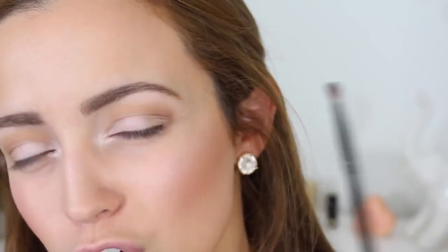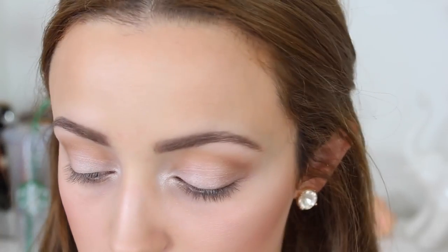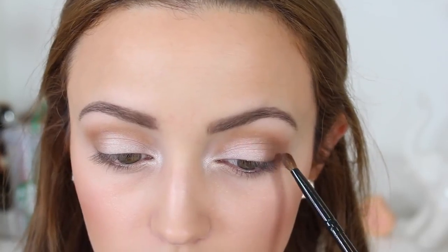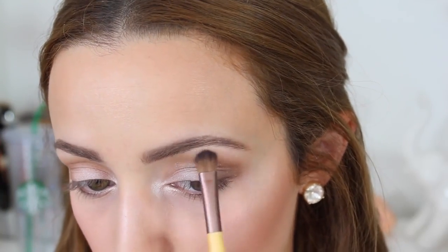Now I'm going to take the Sonia Kashuk Eye on Neutral Matte Palette with a regular shadow brush — this one is from Coastal Scents, only a few dollars — and take this neutral brown right in the middle, not too warm, not too cool. I'm going to put this on the outer corners of my eyes just to deepen them a bit, then drag a little bit into my crease. For my brow bone highlight, I don't want anything too stark or shimmery, so I'm going to take the same Wet n Wild Reserve Your Cabana highlight I used on my face with an Eccle Tools eyeshadow brush and apply this to my brow bone just to lift the brow a little bit.